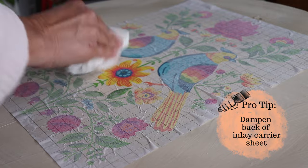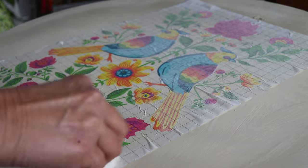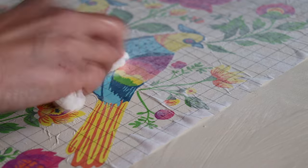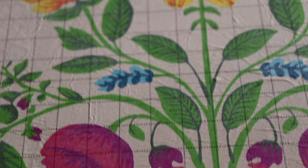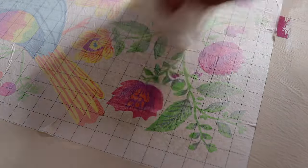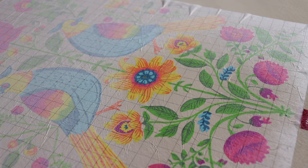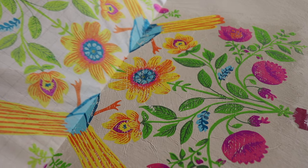Once that inlay sheet is down into my wet paint, I need to activate the paint on that carrier sheet. So I take a damp cloth and blot the back. You can see the difference — where it's nice and bright it's wet, and where it's a little foggy it's still dry, so you need to blot that until it all looks nice and bright. Then let the carrier sheet dry — you'll know it's dry because it'll look foggy again. Once it's dry, reactivate it by blotting again or adding water to make it damp. When it's sticky, it's not damp enough. It should pull right off nice and easy.